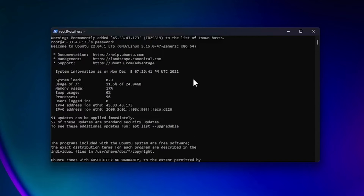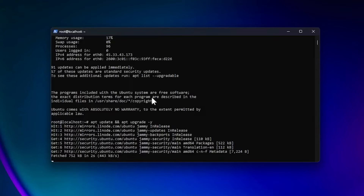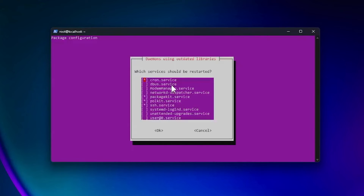Now we'll do some initial setup to get the server ready. The best thing to do whenever you first log into a server is update it, so we'll run apt update and apt upgrade, and answer yes. Depending on how old the image is, this may take anywhere from a couple of seconds to a couple of minutes. There's a new kernel available — restarting the system will load it, so I'll hit Enter for OK.